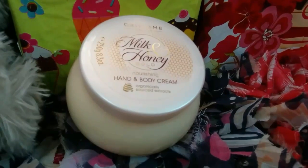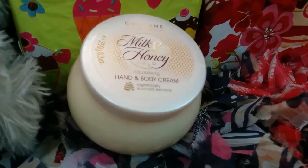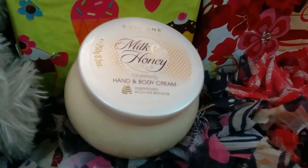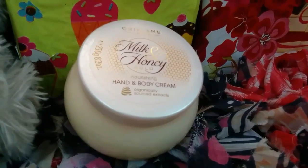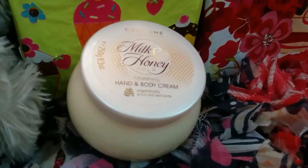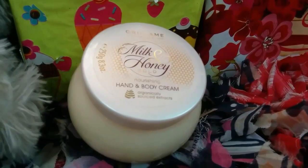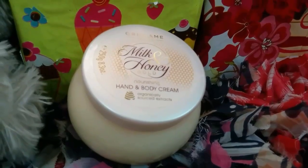It is the best body cream that I have used till now. I would rate it five out of five because I absolutely love this body cream, and you should also try this.